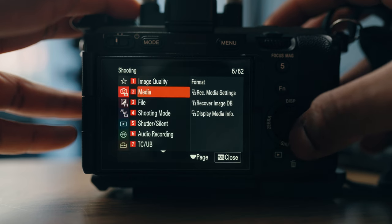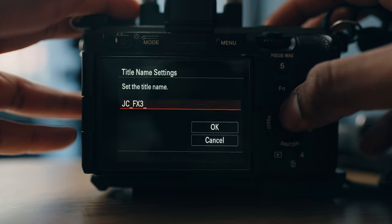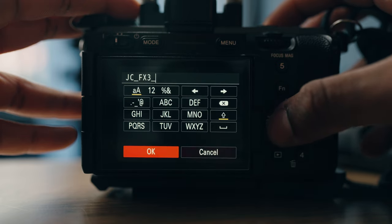In addition to recording proxies, another thing this camera can do that I really like is the ability to change your file names. A lot of people don't see the benefit in this, but if you shoot with multiple cameras or multiple of the same camera, if they're all filing clips the same way, you'll get confused about which camera is which. I have mine set as JC_FX3. On a shoot a couple weeks ago, we had two FX3s — being able to distinguish the files by name makes it so much easier when you're editing or when you've hired a camera and don't have time to label SD cards.